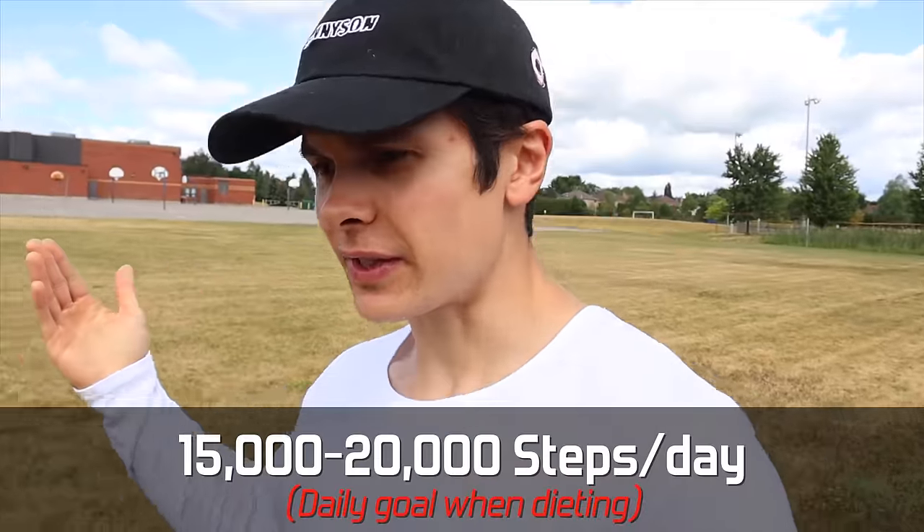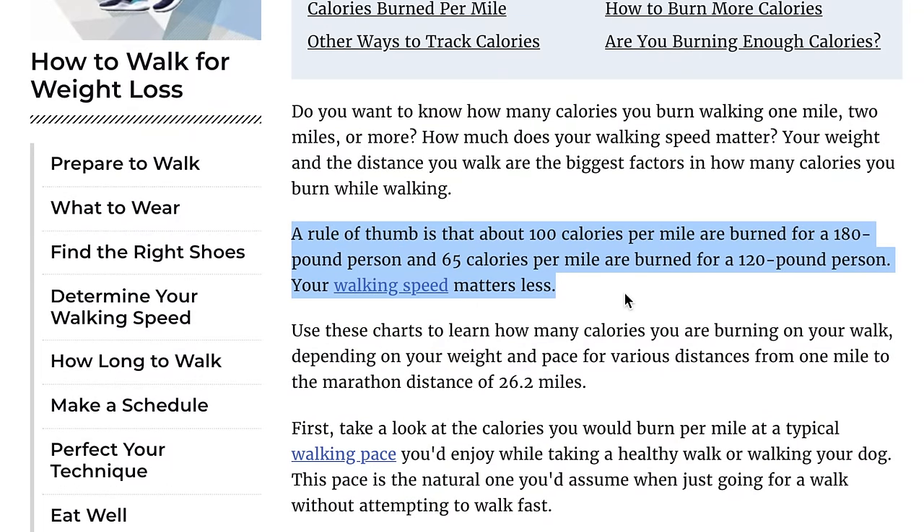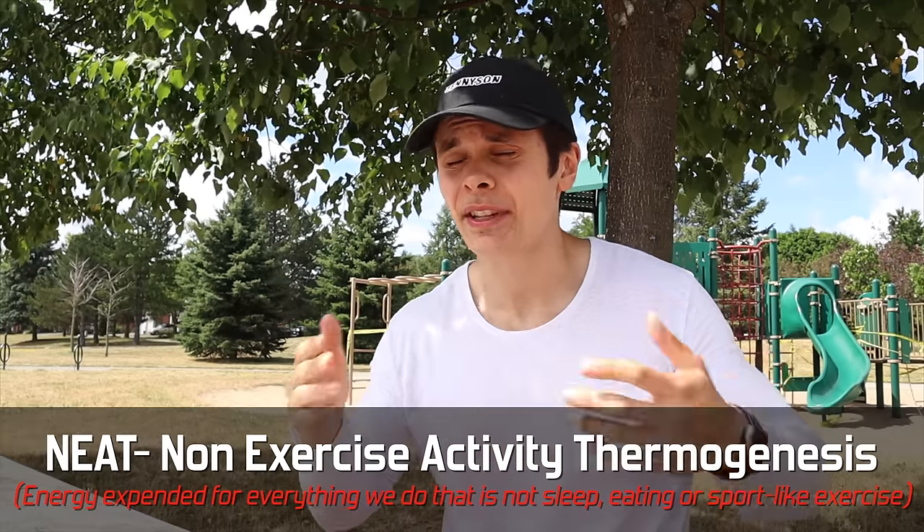Good morning, day number two. I'm on my morning walk. I usually shoot for 10,000 steps on a normal day but when dieting I increase that to 15,000 to 20,000 steps. Walking is very effective and underrated for fat loss - it doesn't increase appetite, it's easy to recover from, and it burns a ton of calories. A 180-pound person burns around 100 calories per mile walked, and a 120-pound person burns 65 calories per mile. Doing 15,000 to 20,000 steps burns 750 to 1,000 extra calories just by walking. Also very important is your NEAT - non-exercise activity thermogenesis - the energy you expend through day-to-day habits outside of exercise or sleep.